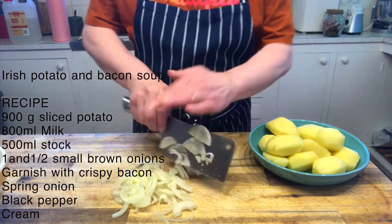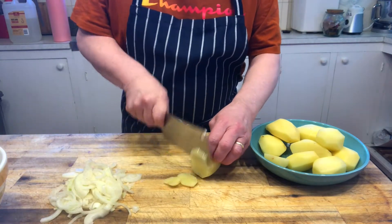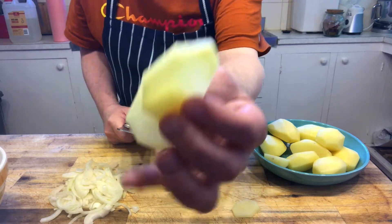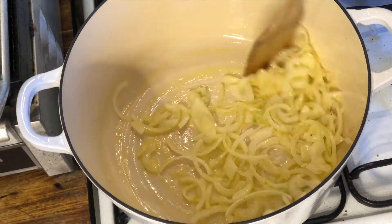First thing you want to do is cut up three half onions and set them to one side. I'm slicing my potatoes fairly thin — I'll just show you the thickness — and the reason we do this is because it's going to cook nice and quick. Into an iron skillet, I'm going to add my onions and just gently fry them off.